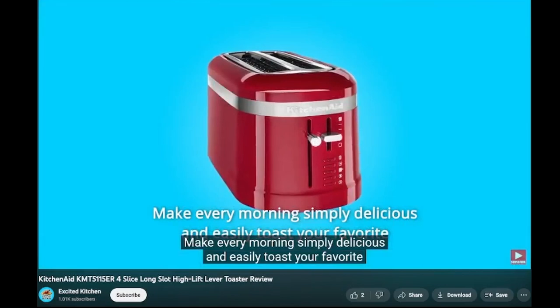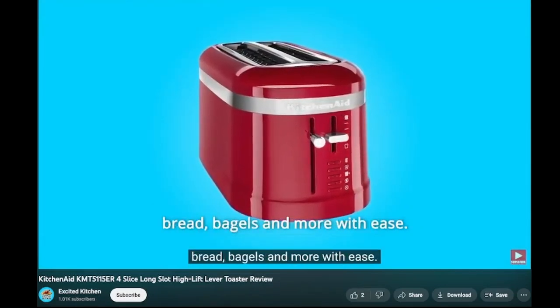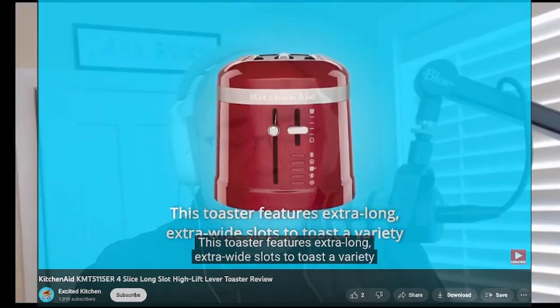So I went online and this is what I found: 'Make every morning simply delicious and easily toast your favorite bread, bagels, and more with ease. This toaster features extra long, extra wide slots.' That's just reading from the marketing material — it's like, I'm here to tell you all the wonderful things about this wonderful toaster and the wonderful bread that it burns. It burns it. Seriously. So here it is, because you couldn't find a review anywhere else — neither could I.